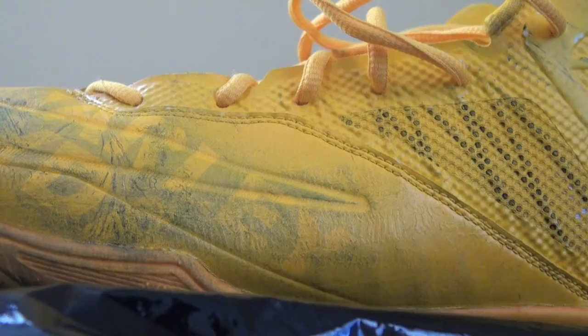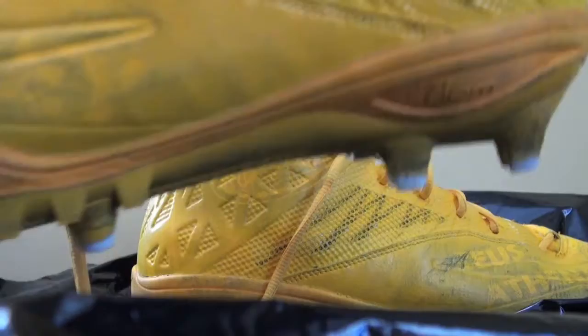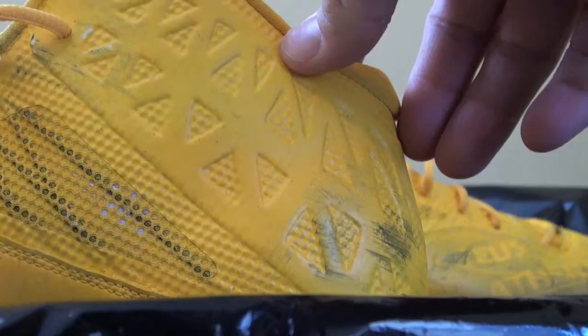And then this cleat here is the other one. It has Marley and Jade on it. This side is very, very cool. I just like the uniqueness of that.